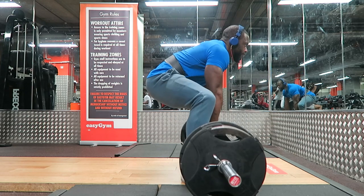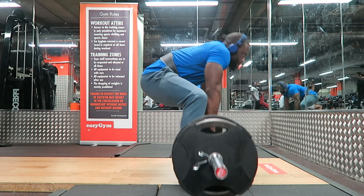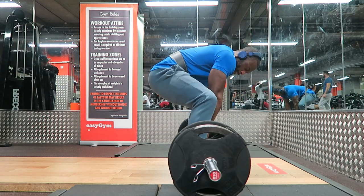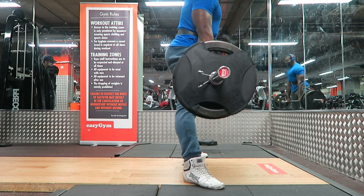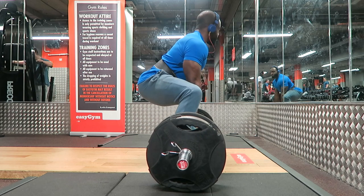Number two: legs first. You shouldn't be feeling this in your lower back so much — hamstrings and glutes should fire first. Keep your weight in your heels and feel as though you're pulling up and backwards, almost pushing onto your heels. It feels a bit off balance, but once weight goes onto the bar it makes it a whole lot easier.